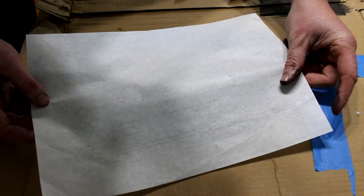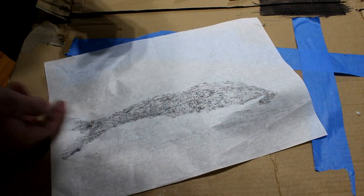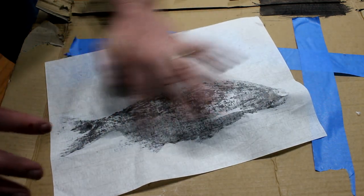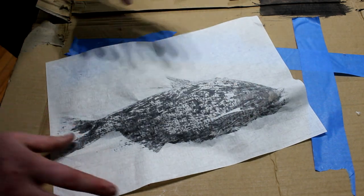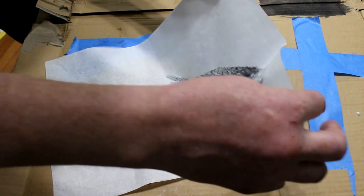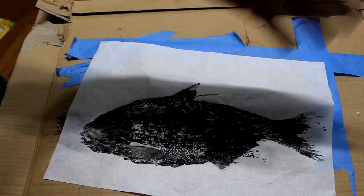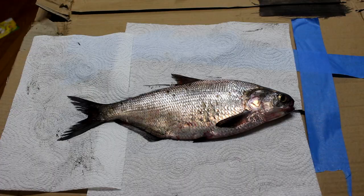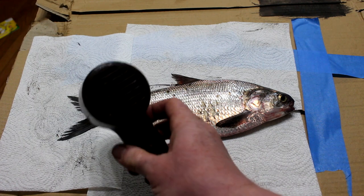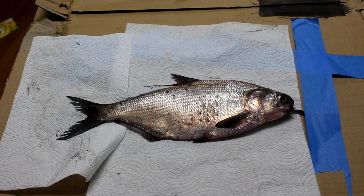I've got a piece of rice paper. So this is what we got here — you notice it looks really smeared and streaked. I think the problem was it just wasn't dry enough, so we're going to get it really dry. Just a couple seconds with the hair dryer really made a difference.